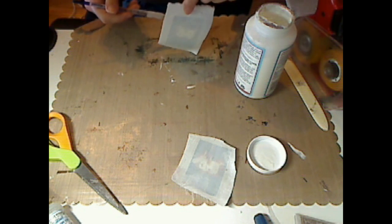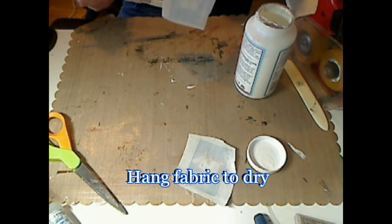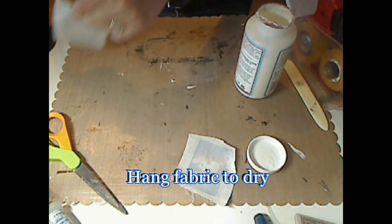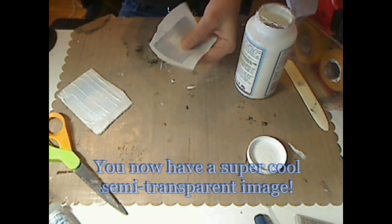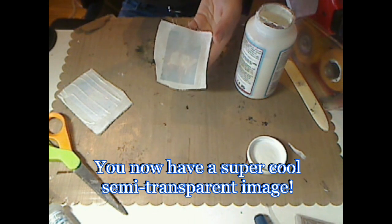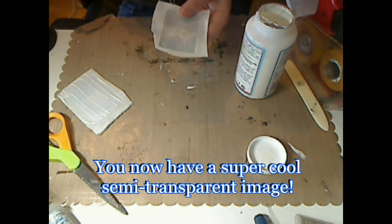Once you've saturated it, you're going to hang it somewhere to dry, because both sides are probably sticky. When it's dry, what you're left with is a very interesting shadow of your picture behind the fabric.